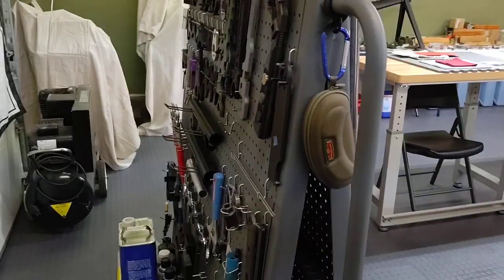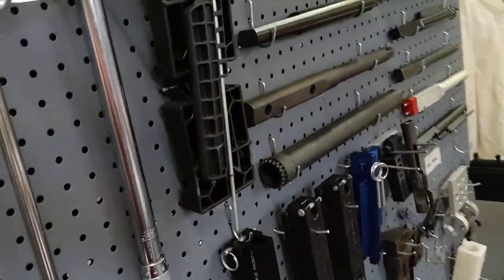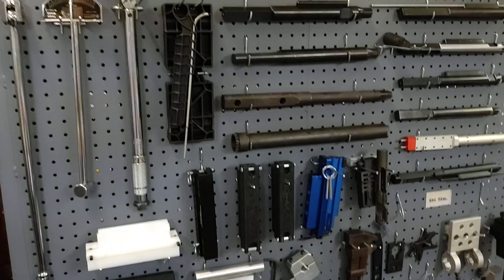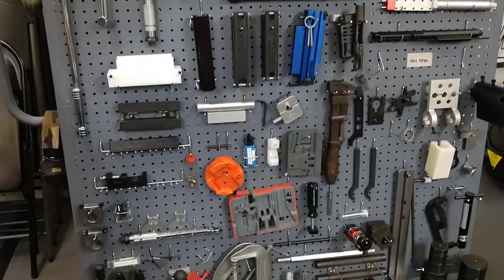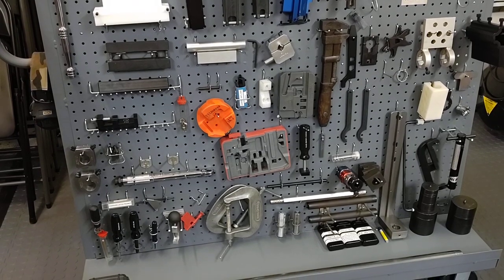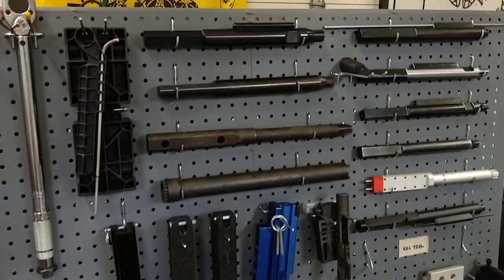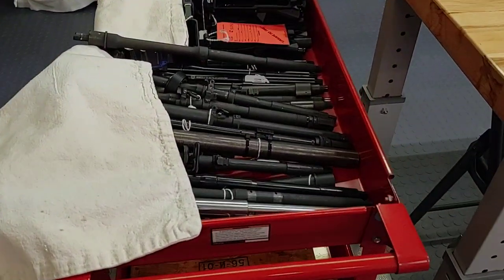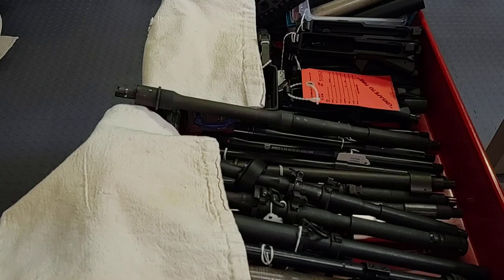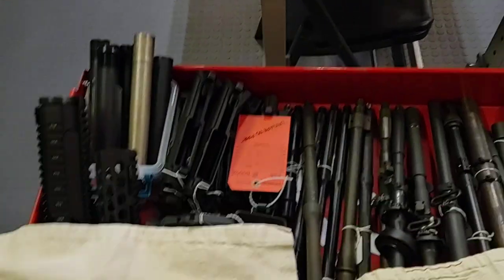We've yet to have a person leave a build class without a completed AR. When it comes to armorer classes, we don't get into as many tools because we don't tear them completely down. I'm going to go into more detail with separate videos explaining the differences between the armorer and build classes, the various benches, and the layouts versus my bench and student benches.